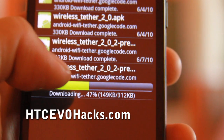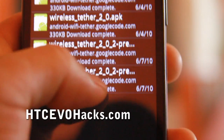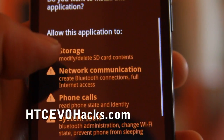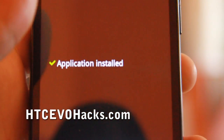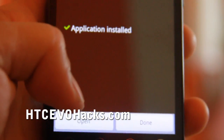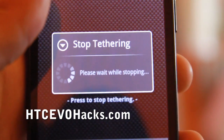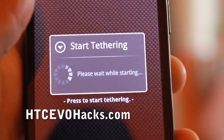Once it's downloaded, simply click on it, use Package Installer, install it — install, install — and then open. It's actually tethering already, but let me stop it. You'll come to this page; simply hit Start.